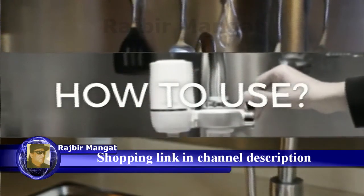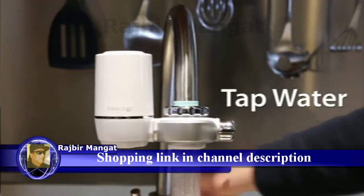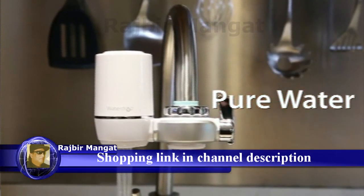Now everything is in place. Switch the lever to let tap water or pure water flow. Before using, flush the cartridge for one minute. And now you can enjoy clean water everywhere.